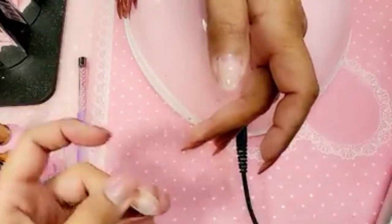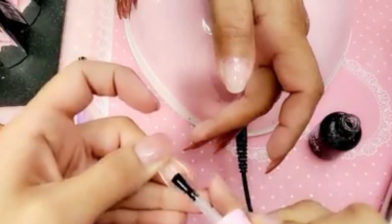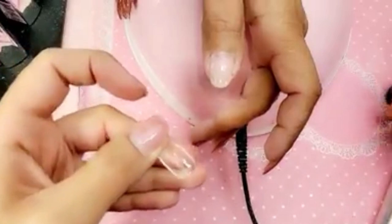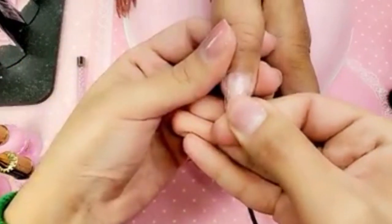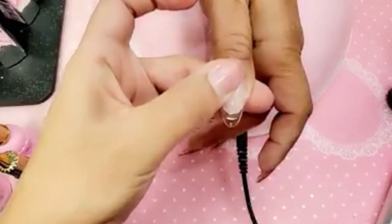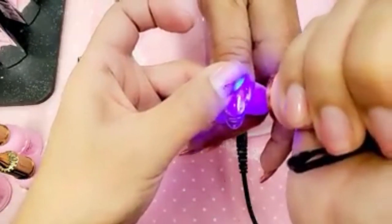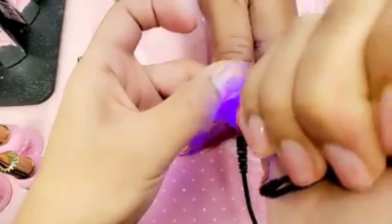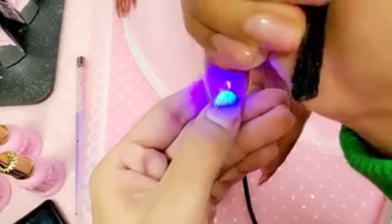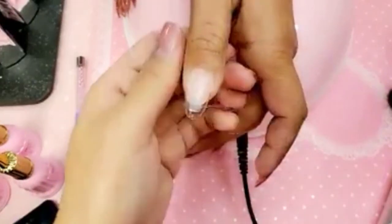We're going to apply base gel to the inside of the nail — thinner on the sides at the cuticle and thicker in the stress point, just like a real nail. Then use a little bit of force and press it down. It is a real nail because it's a pre-made soft gel nail. Make sure there are no bubbles, then use the flasher to freeze it in place — super important. Press it at the cuticle area so it doesn't go anywhere. Then we're going to bake it for a minute.